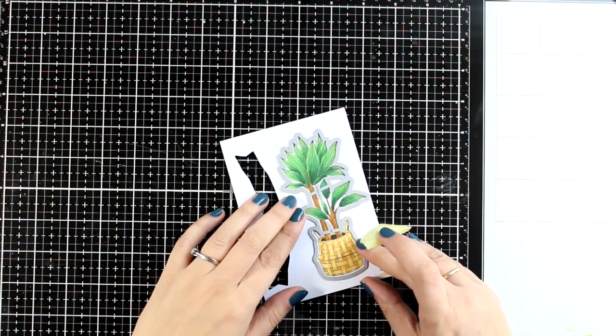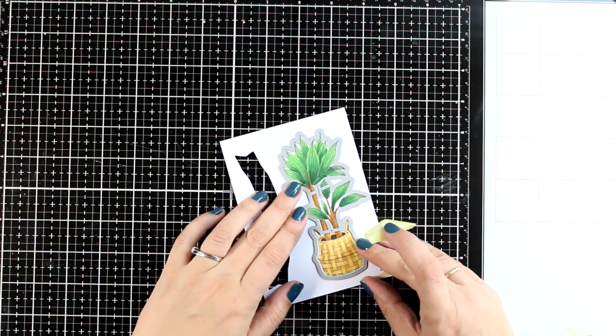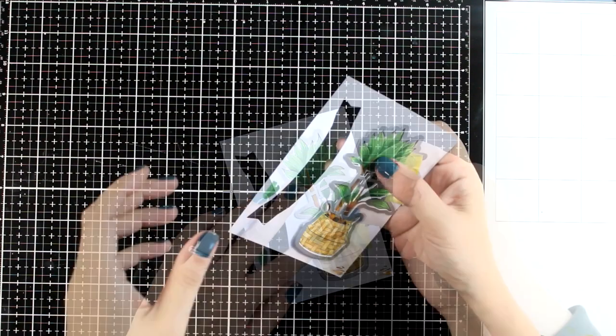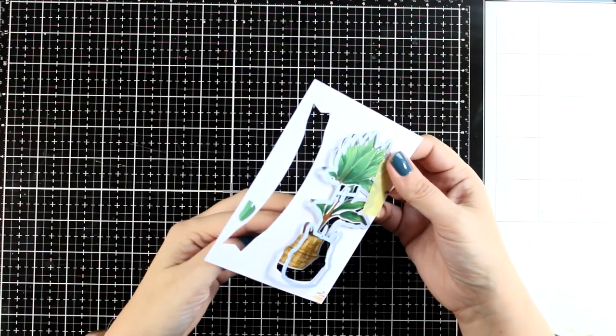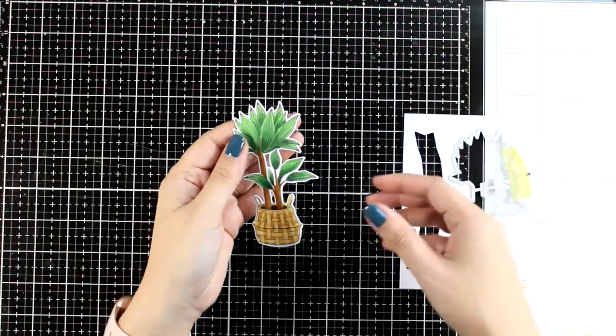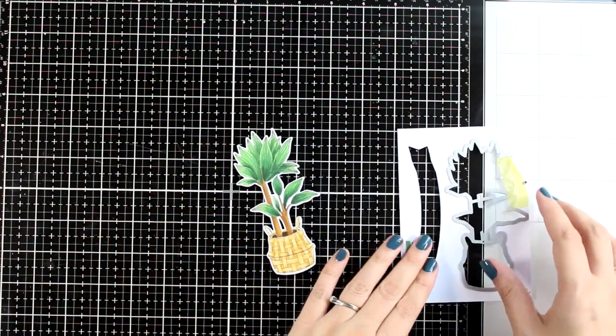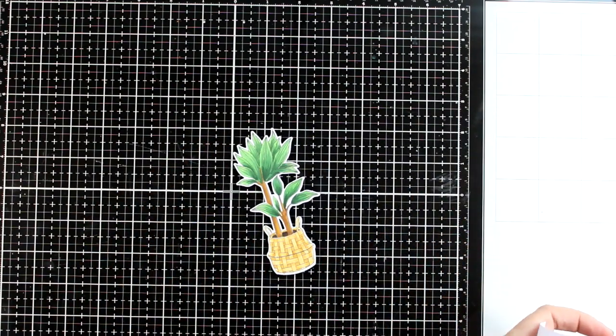For the basket I went with vanilla colors and light brown ones, and now I'm using the matching die to cut it out. The design that I'm going for with this card is pretty basic and really easy to put together, but the size of that plant as well as some extra touches that I will show you is going to take this card to the next level.